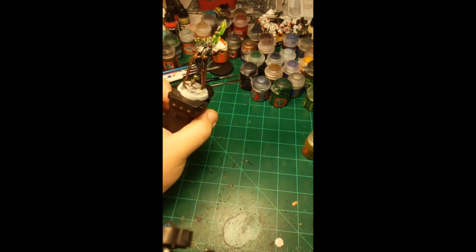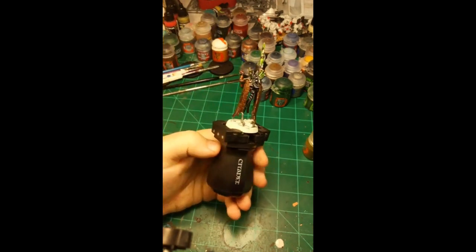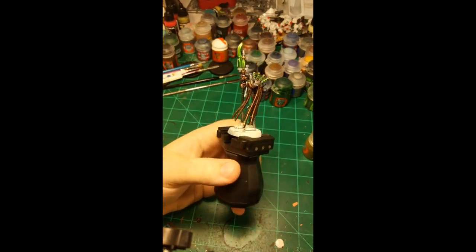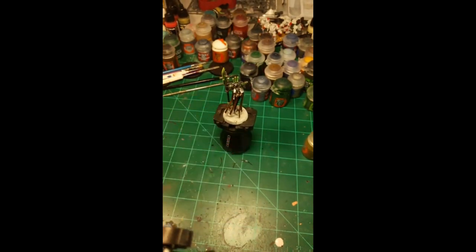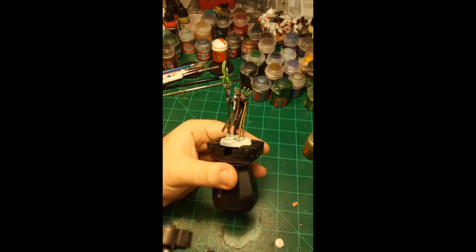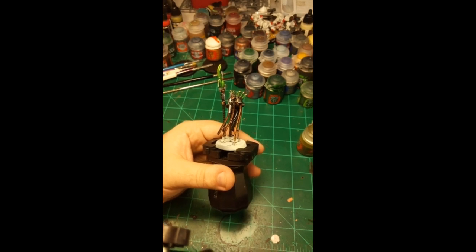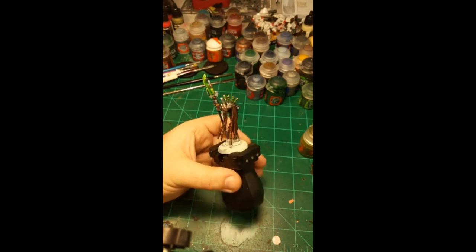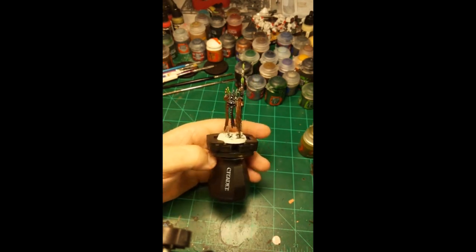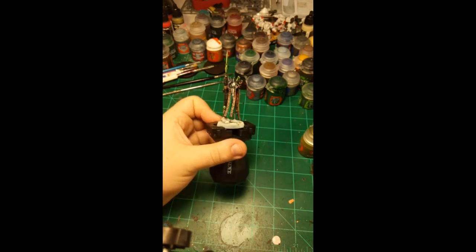He'll be good to go. I think that's about it for today — I might try to do this again tomorrow depending on the miniature. This model lends himself very well to painting on stream because he's so few colors, and I can get him done in — yep, 55 minutes. Depending on what I'm doing tomorrow I might stream again then. Thanks for watching and I'll see you next time.